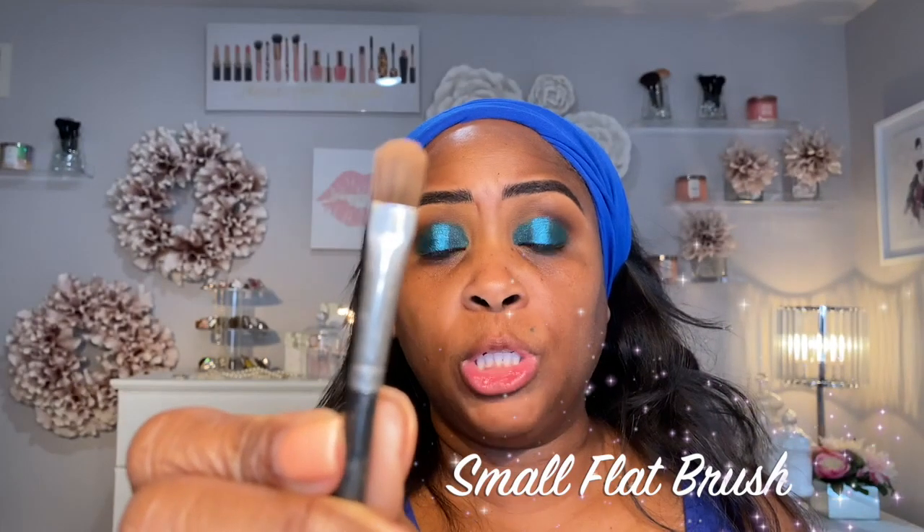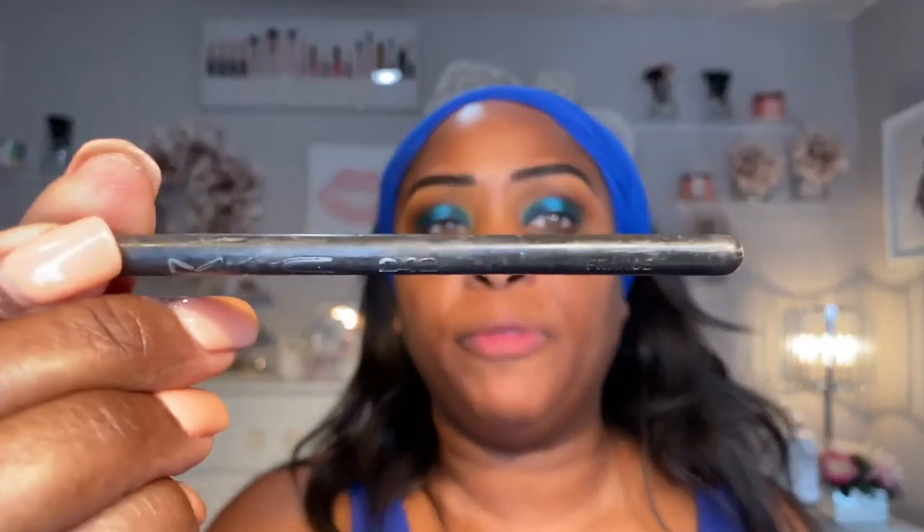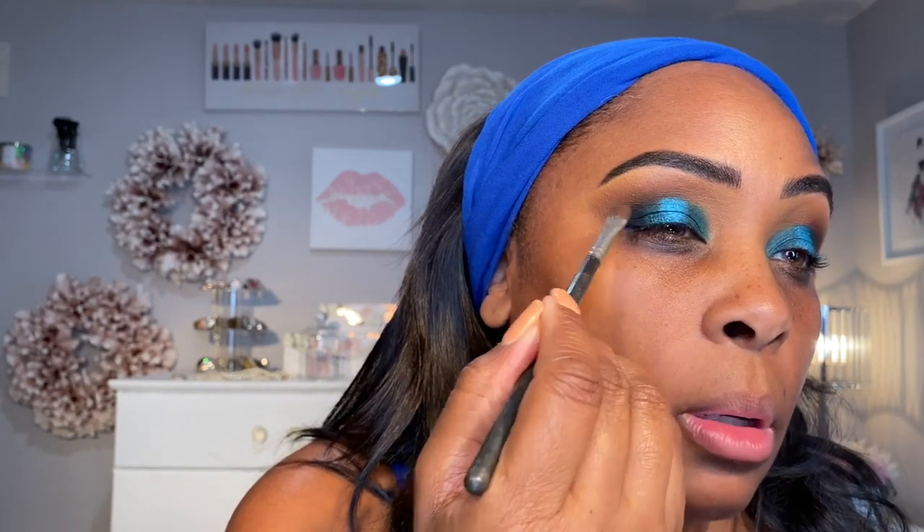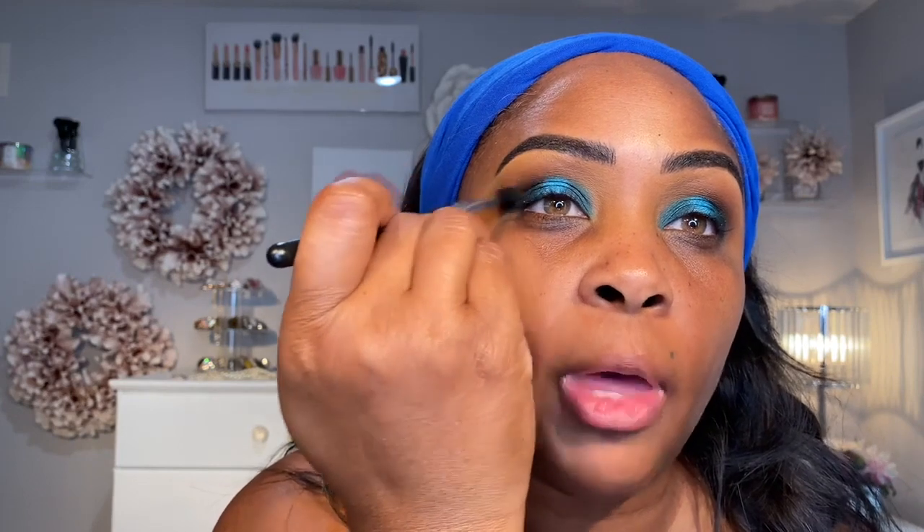Now to bring a little drama to the party, we're going back to the Warrior 2 palette. We're going to use the blackest black. To work with the black, we want to use a small flat brush — this is MAC, it's like 15 years old, but just use something small you can work with. Pack it in the outer corner right there. Then I'm going to go back and take our skinny brush and bring that into the crease a little bit, just buffing that into the crease.